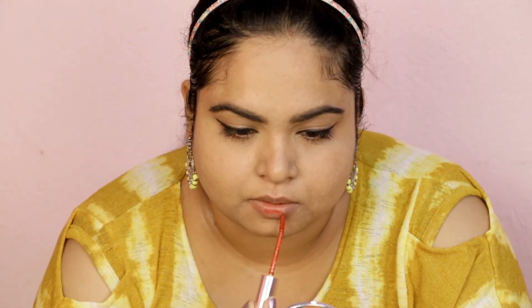I am using the Lakme 9to5 Primer + Matte Mousse Lipstick. This is a long-lasting lipstick — almost 8-9 hours — and you can apply it on your lips and cheeks. The shade name is Crimson Silk. You can use any matte lipstick. I apply it on the apples of my cheeks as blush.